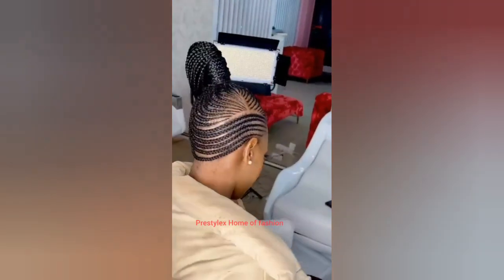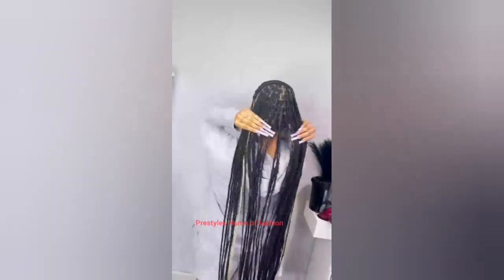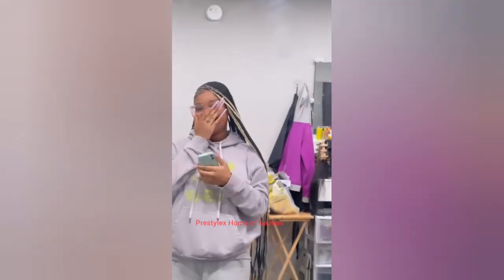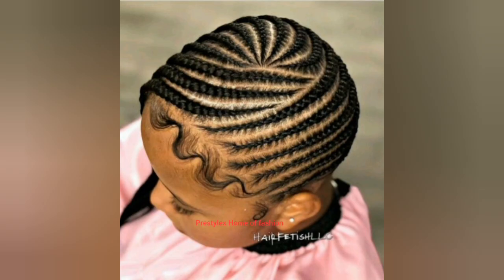Hello everyone, welcome to my YouTube channel! How are you doing? Hope you are doing great wherever you're watching this video from. In this episode I have brought together beautiful and classy lemonade braids and styles for Black women. Let me know in the comment section what you think about this hairstyles collection.